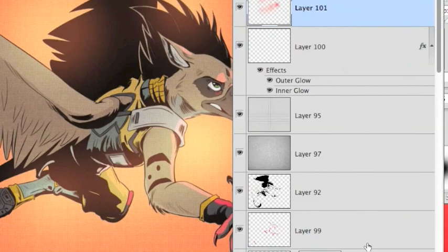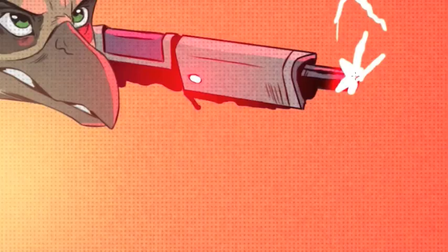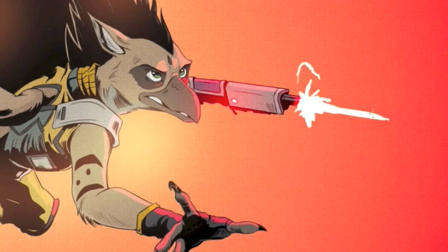Then I'm going to add his laser firing. Same principle — I'm just painting it in there and it has that glow effect already applied to it, which makes it really easy.